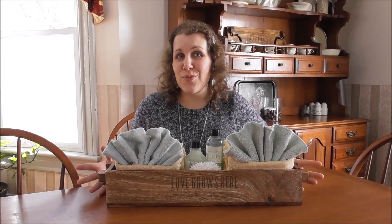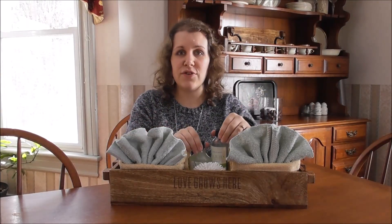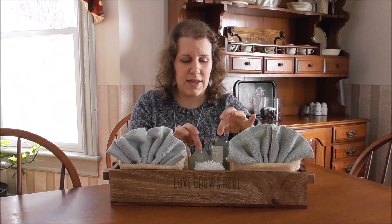Hi, my name is Janelle. I'm a director with 31 Gifts and today I want to show you one of the ways you can use our close-to-home decor boxes. You can display guest towels in your bathroom. For this you'll need two hand towels and two washcloths, and if you'd like to put some pretty guest soaps, sponges, and things like that, you can also tuck those right on the inside.